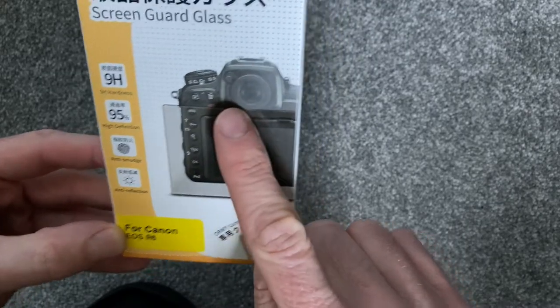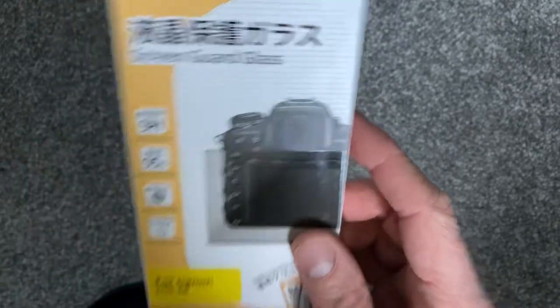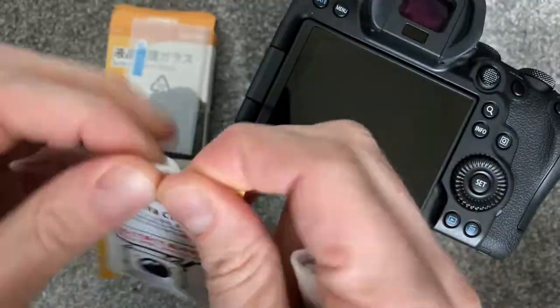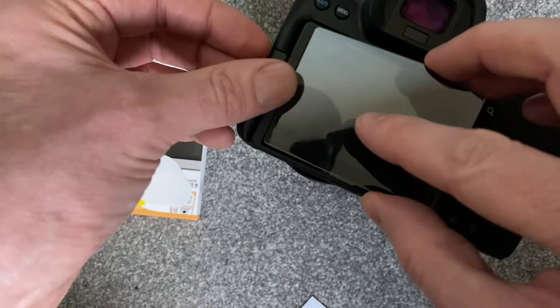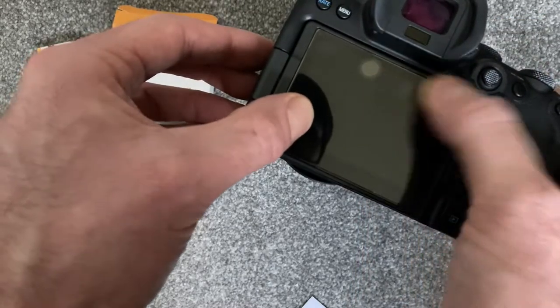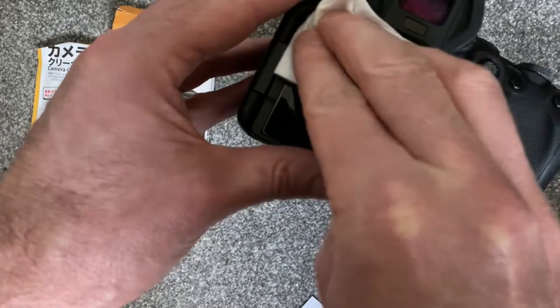As you can see, the picture on the box is clearly not a Canon R6 — that's quite funny. I was nervous about fitting this slide, but thankfully no bubbles here. It's a perfect fit, and this appears to be made from a very tough material as the product states.